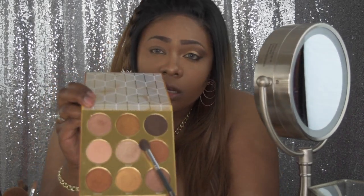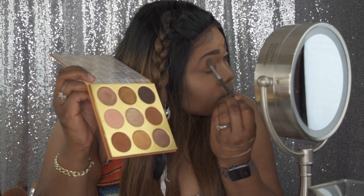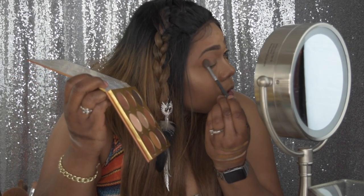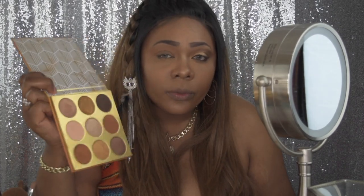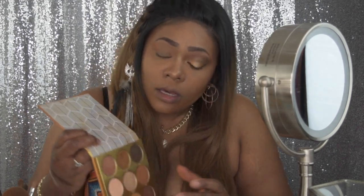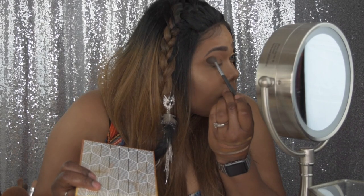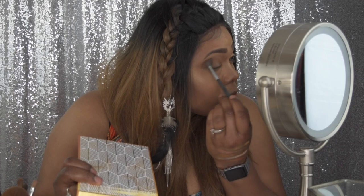I've done the transition. Now I'm going to go in with the shade just below that to build it up a little bit before I move to the next shade. Then I'll take this black-brown shade on the outer V and build that up a little bit at a time, because I don't want it too deep or too dark.